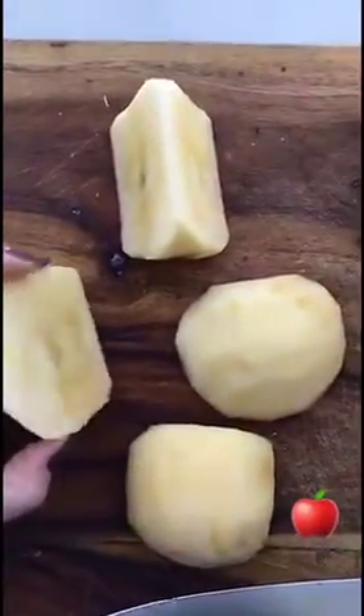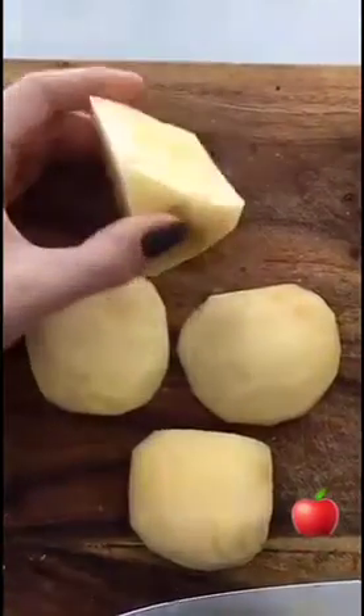Here are our apples, peeled. You're going to cut each one into three lobes and you want to cut as close to the core as you can.